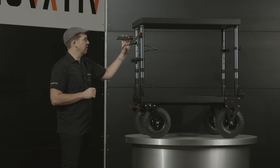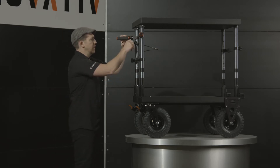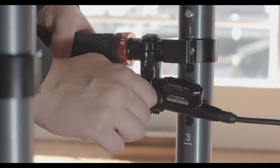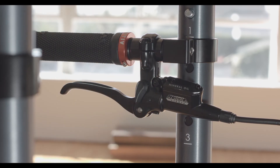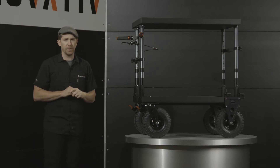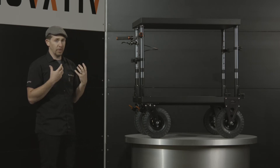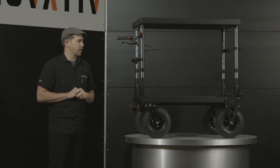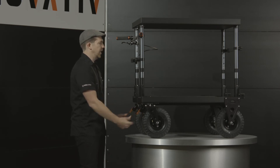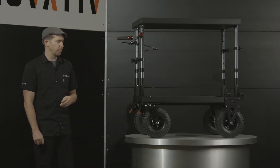Another nice feature of the hydraulic brake system is that I can depress the lever and apply the parking brake. I can simply leave the cart on the back of the truck on the ramp, load it with all the equipment, and not have to worry about the cart going anywhere. If I'm really worried about it and I've got a lot of equipment on there pushing upwards of 1,000 pounds, I can also lock the front foot brakes, and now all four wheels are braking.